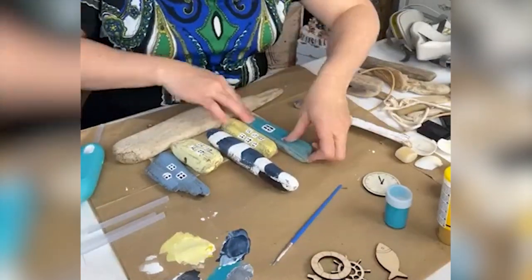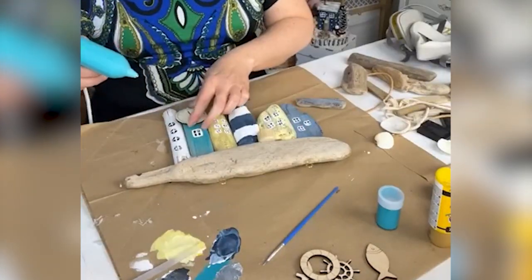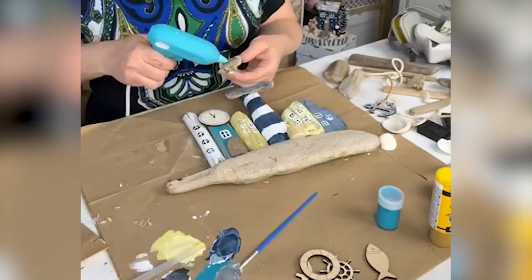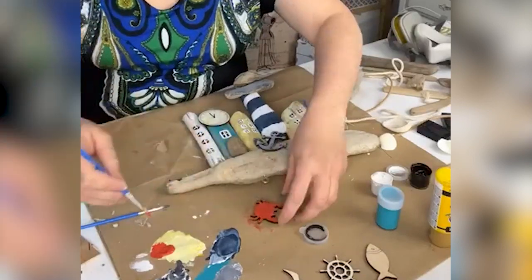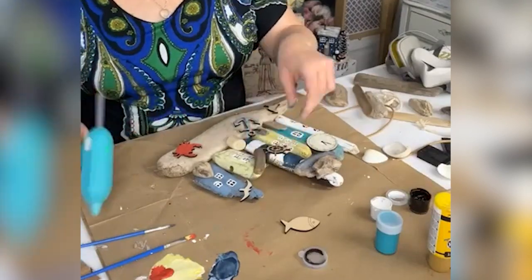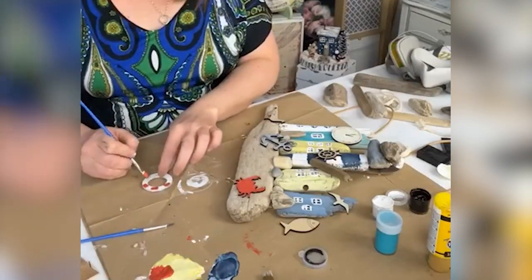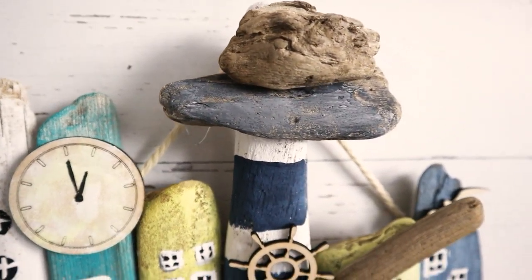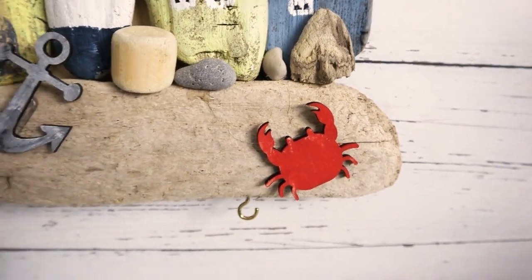Now that the houses are on there, I added some details. I added two smaller pieces of driftwood across the top of the lighthouse to give it that top part, and then added the clock, an anchor, and some marine wildlife. I also added on some pebbles for a bit of texture — you could also add small seashells or sea glass. I love the little touch of red with the crab and the life preserver, which contrasts against those blues, teals, and yellows of the houses.